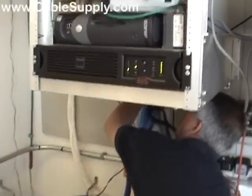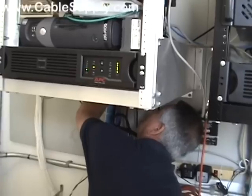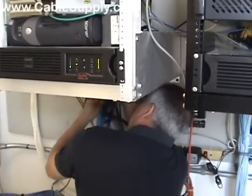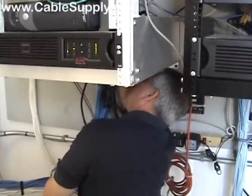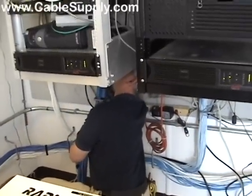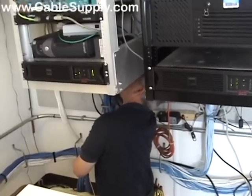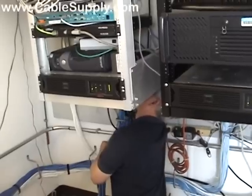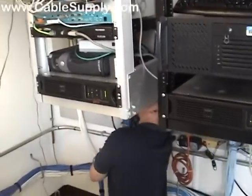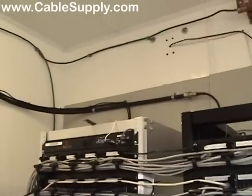You always want to pull extra cable. You don't want to pull just the amount you need because you will have a horrendous time trying to fish it through and make it nice and neat. So you always want to pull extra — when you cut it off, you can't use it anywhere else, you recycle it. When you get a thousand-foot box of cable, it's usually about ten percent waste. If you try to manage it too tightly, it will cost you more money, because the most expensive cable in the world is the cable that's one inch too short.